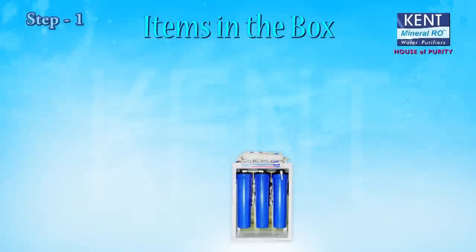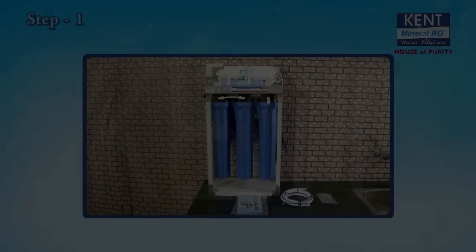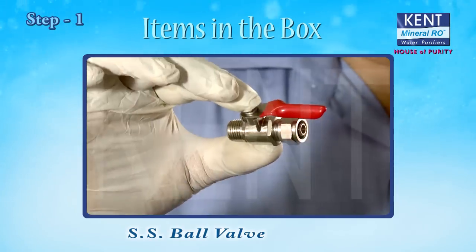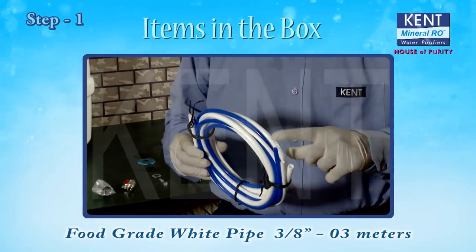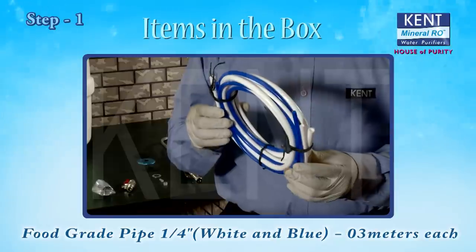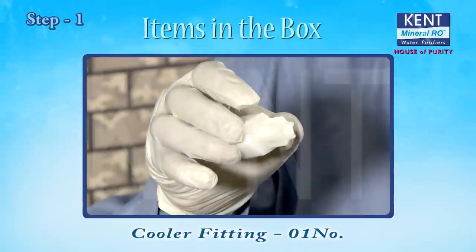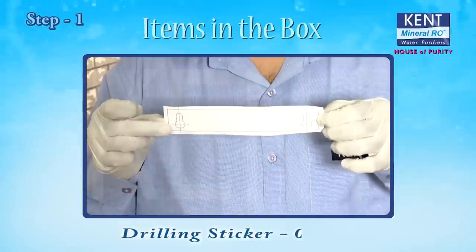Items in the box: Kent Light 2 Mineral RO Water Purifier (1), 3-Way Connector (1), SS Ball Valve (1), Food Grade White Pipe 3/8 inches — 3 meters, Food Grade Pipe 1/4 inches White and Blue — 3 meters each, Screws and Plastic Inserts (2 each), Cooler Fitting (1), Instruction Manual (1), Drilling Sticker (1).